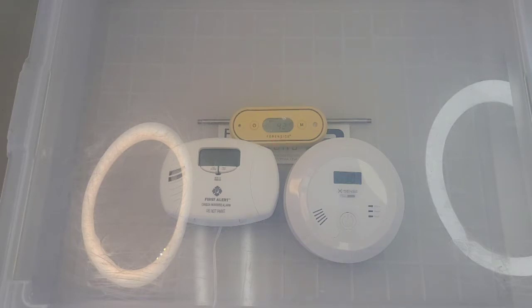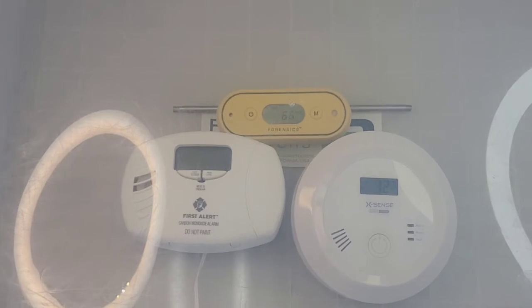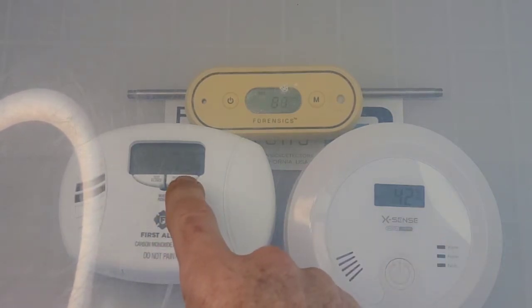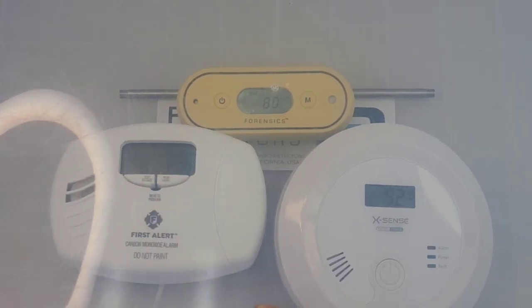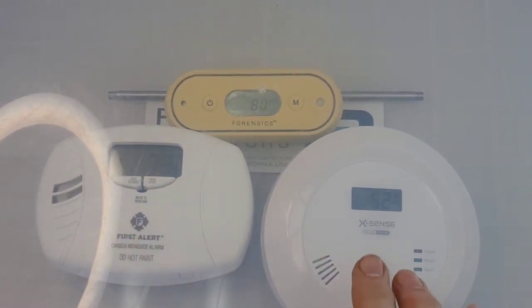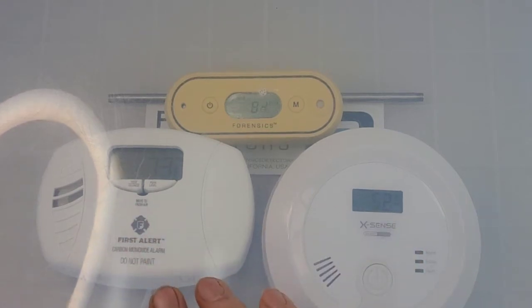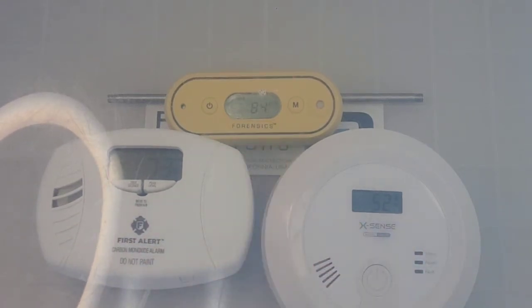The Forensics Detectors FD103 is alarming over 50 ppm — you can see the alarm on the LED bar. We have the XSense reading at 42 and the First Alert at 73. They're all registering, which is good. These two start registering on the LCDs above 30 parts per million.